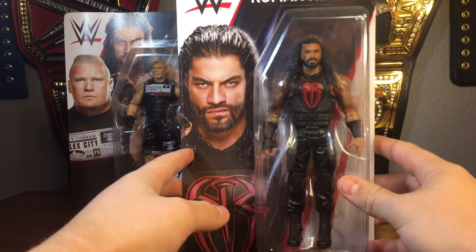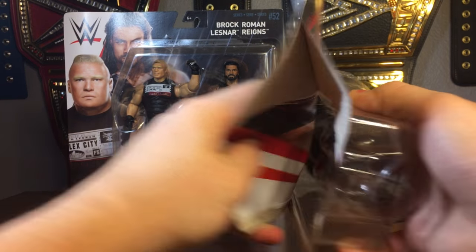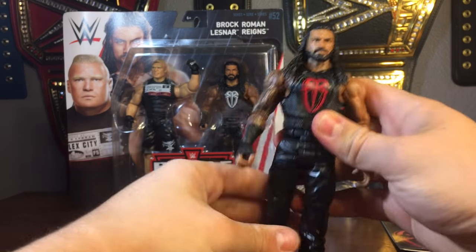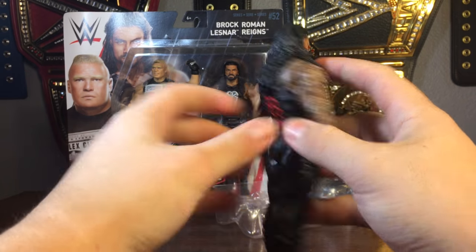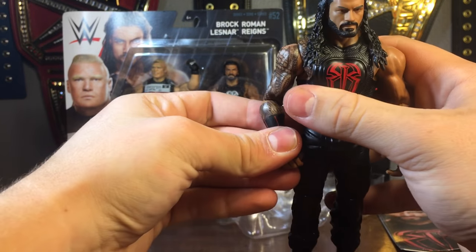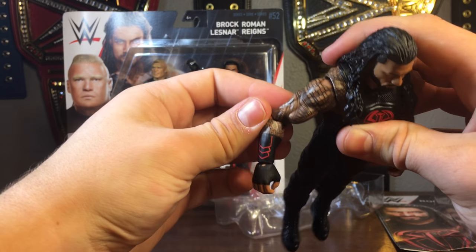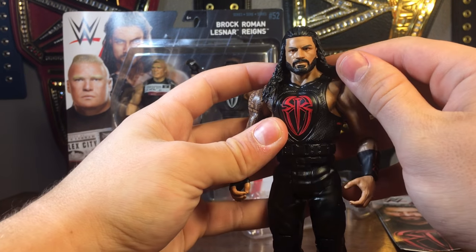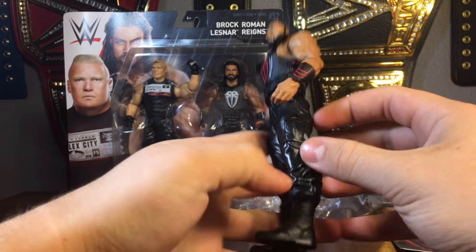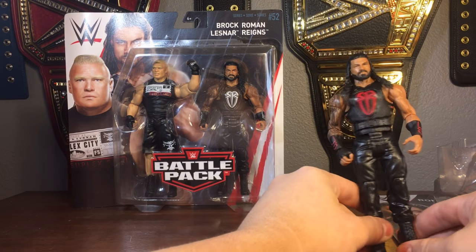Now for the brand new figures — here's Basic Series 86 Roman Reigns. You can pick this up at Ringside. I was going through the store, saw a bunch of Roman Reigns, and just went on a Roman Reigns shopping spree. The only problem with the new basics is that the vest is sculpted on, so you can't do customizations or arm swaps anymore. But there is new articulation, and we do get red gauntlets. The hair doesn't have that same sticking-out problem. Overall, I like this figure a lot — I always like when he wears the red vest.